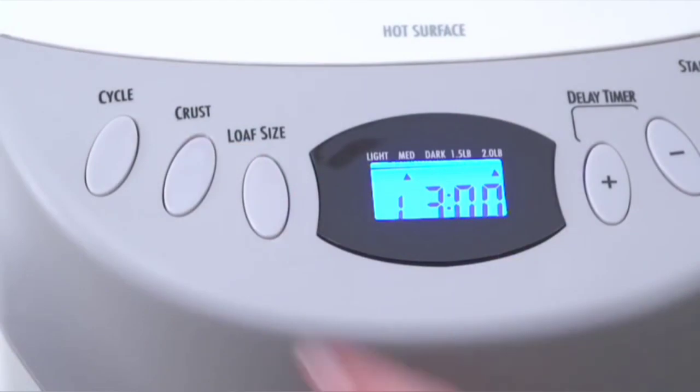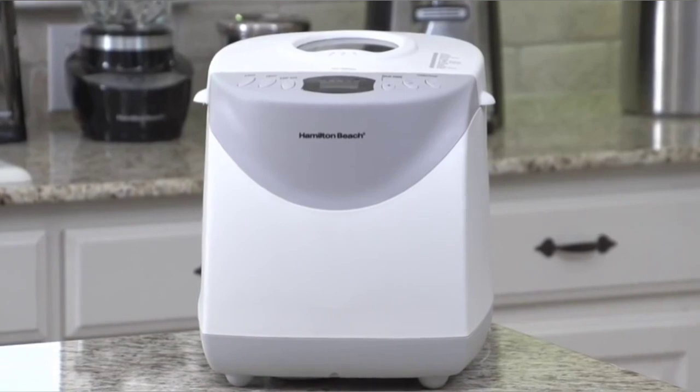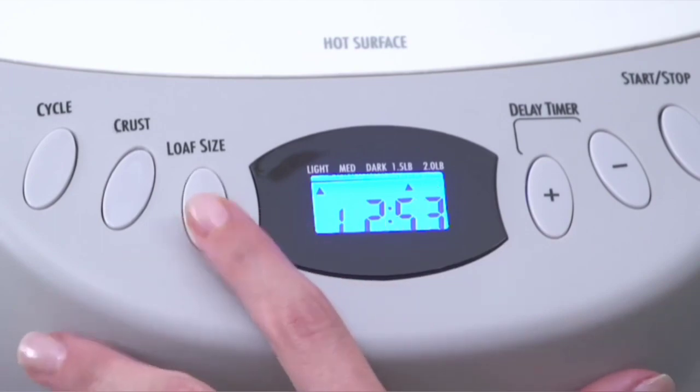You can choose from three crust settings: light, medium, or dark. The large digital display makes it easy to view and select the cycle, crust, and loaf size. You can choose between two loaf sizes: 1.5 pounds or 2 pounds.